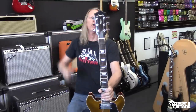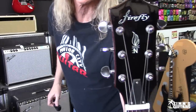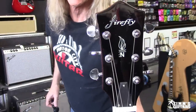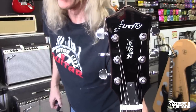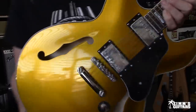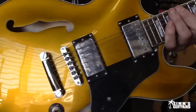I don't know how cool this Firefly logo is. If I had a choice between this and an Epiphone Dot, I would probably still go for the Dot — but the Dot is probably three times the price. But this gold, I have to say, their paint color on this looks awesome.